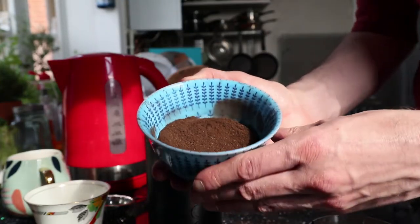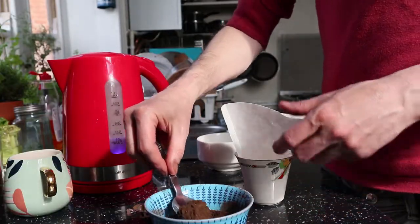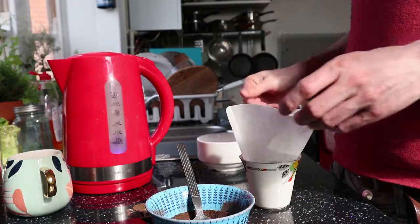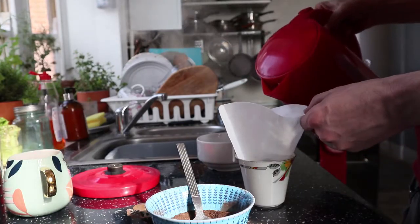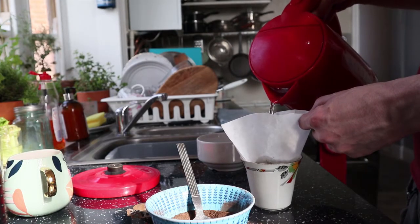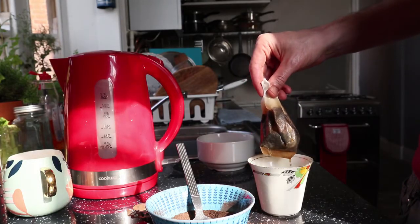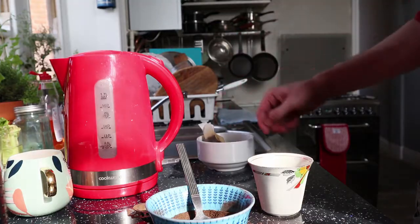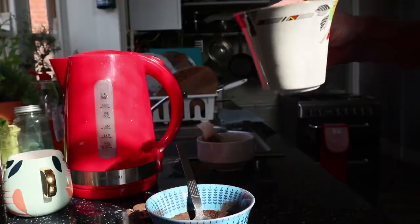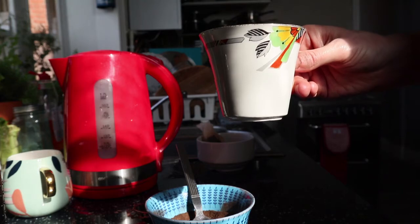There it is — beautiful stuff, beautiful smell. If I hadn't ground it up so fine I'd probably just use a little tea sieve, but since I did, it's going to have to be a coffee filter. There we go — beautiful stuff, beautiful taste, beautiful cup. I love this cup.